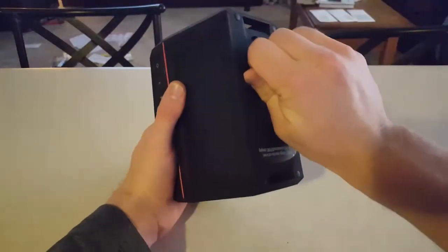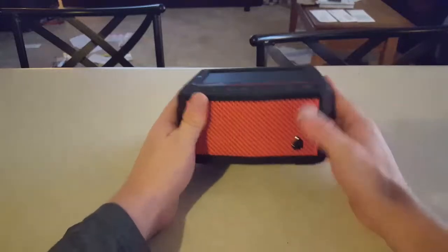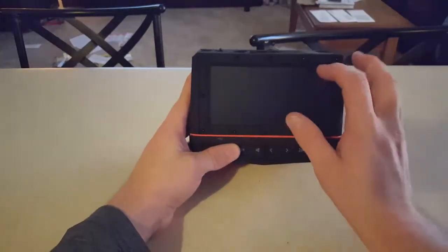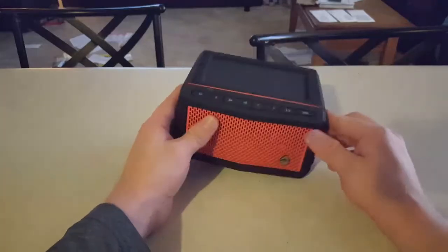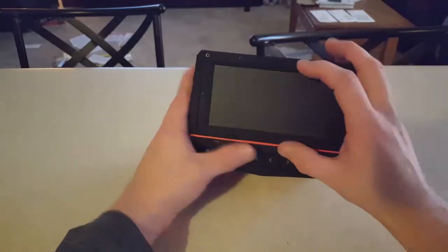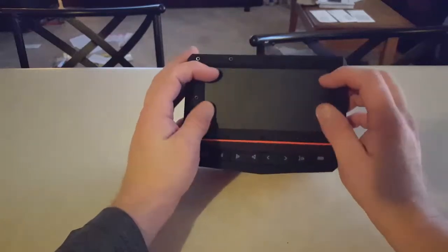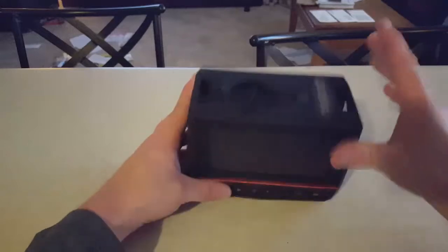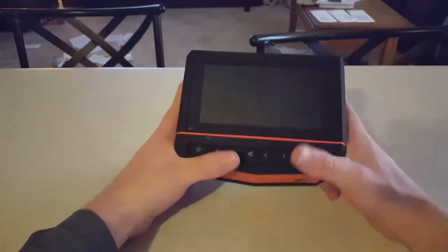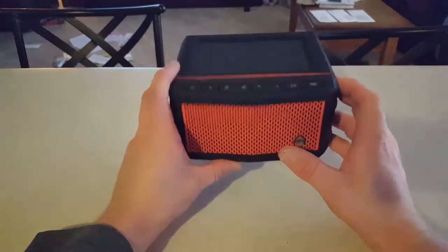When this is screwed on, it's only water tight once it's locked in, so you've got to lock it in. Another thing that sets this speaker apart is the fact that it has a solar charger on it — a very high powered solar charger for its size. This is only 5 inches long, and compared to other portable solar chargers that have massive panels, for the size of this it will keep the speaker charged if you were in a survival situation.